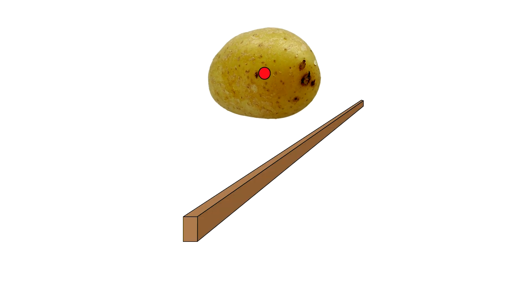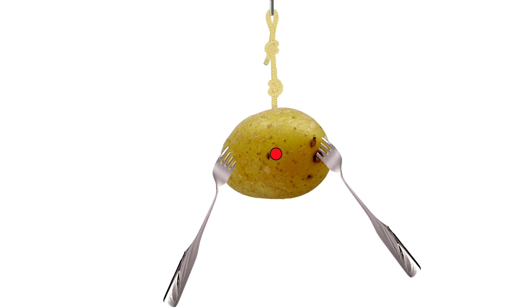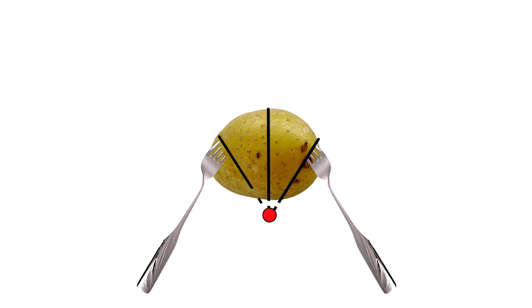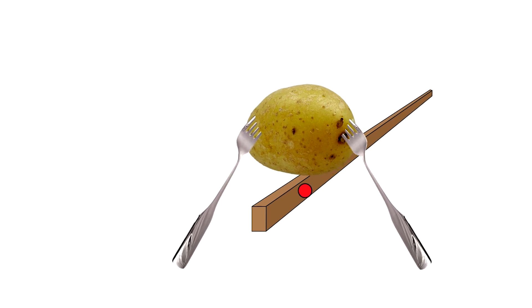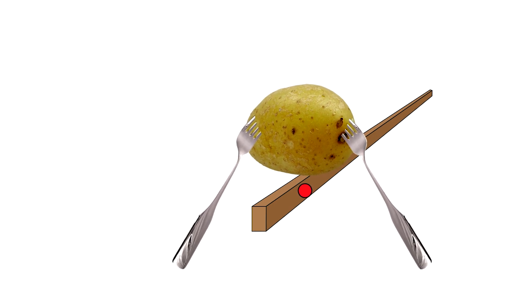If our potato was balanced on a stick, the center of gravity is a long way from the stick, so it's going to be pretty hard to balance. Now let's stick some forks in the potato and try again. You can see that the lines all come together down here. The center of gravity doesn't have to be on the object. With the center of gravity way down there, when we try to balance the potato and the forks on the stick, the center of gravity is much closer to the stick — that makes it way easier to balance.